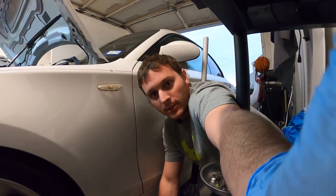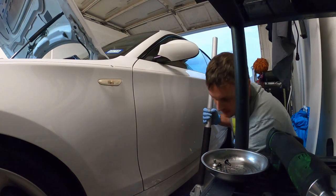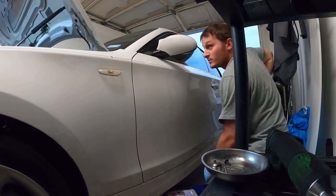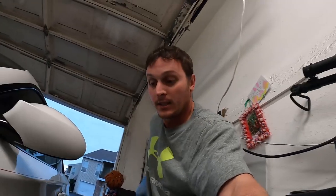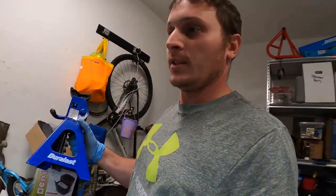All right, so righty-tighty, find our lift block — holy crap, quick pumping! Except I can't get full articulation again because I've got this skinny tiny garage. Got the good old trusty DuraLast — not sponsored or endorsed by them, but how freaking cool would that be.